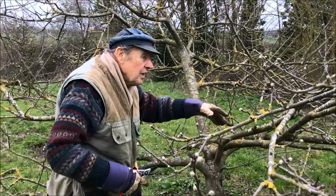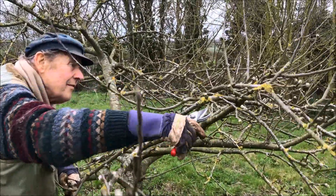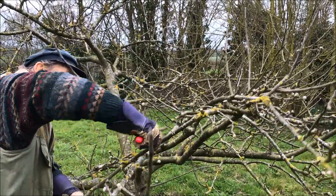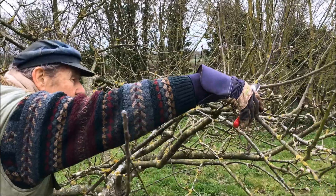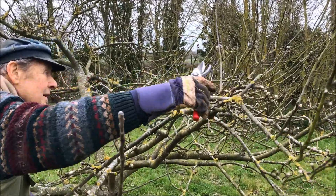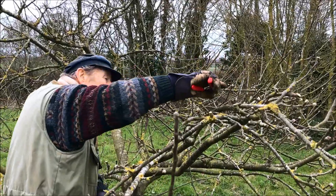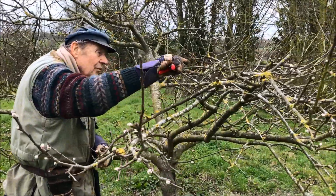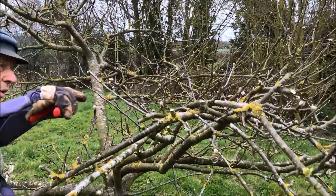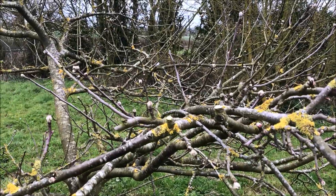I've done this side of the tree. I'll just show what needs to be done along here — remove the upright ones. The short buds, the short twigs, are ideal because that's where the fruit buds are, on the shorter wood. And that's why it's so important.